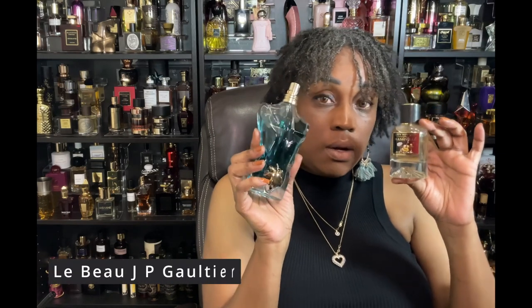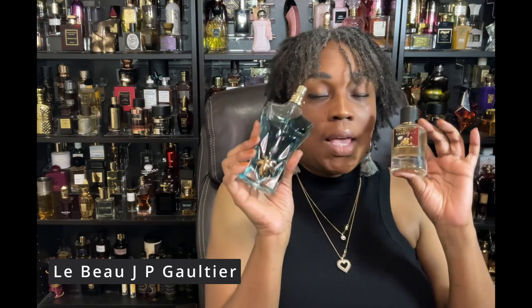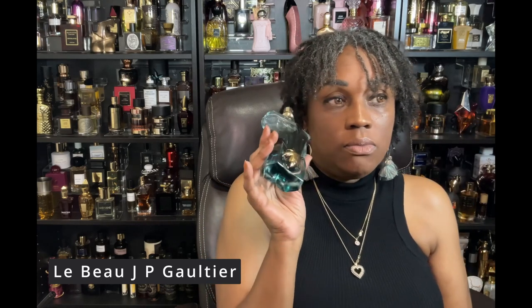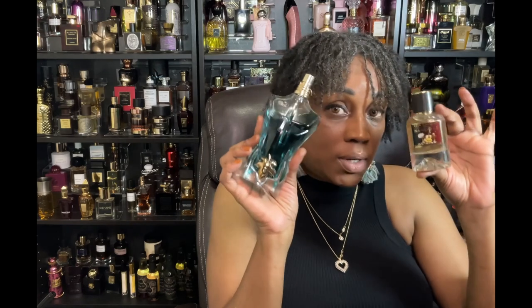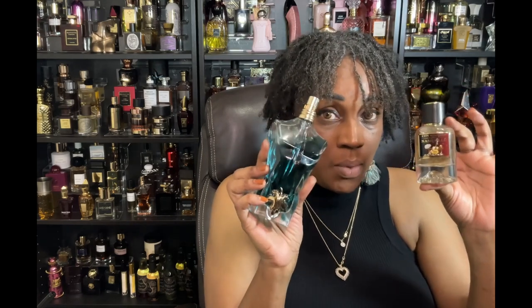To end off week two, I went back and forth with La Belle by Jean Paul Gaultier — this is a coconut dream. If you're looking for a coconut fragrance, this is so good. Matter of fact, I might do coconut for the month of May because I've been wanting coconut a lot. It's an amazing blend because it pulls the coconut note out of Nashville.